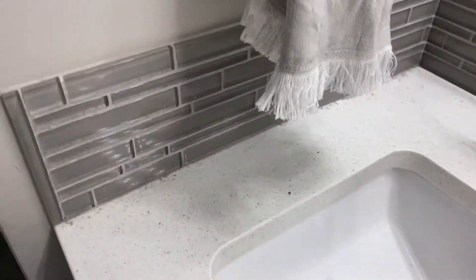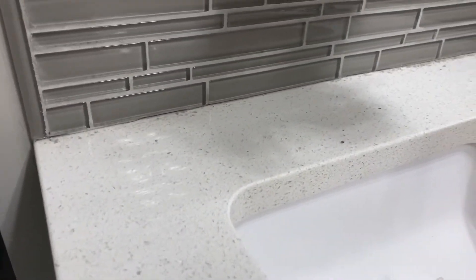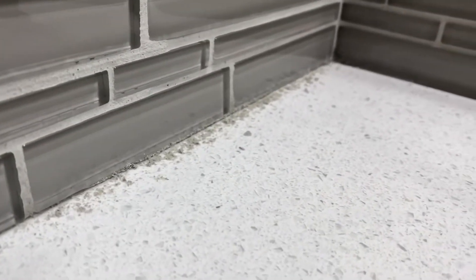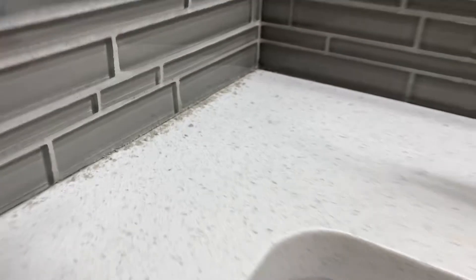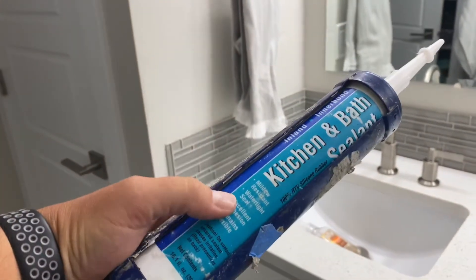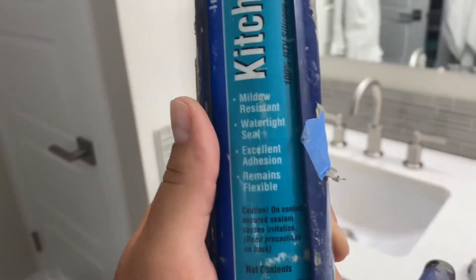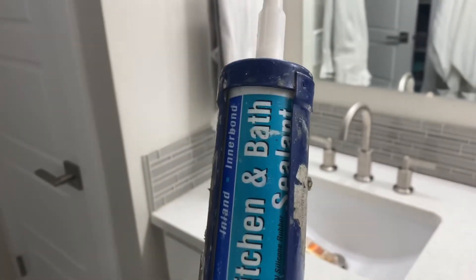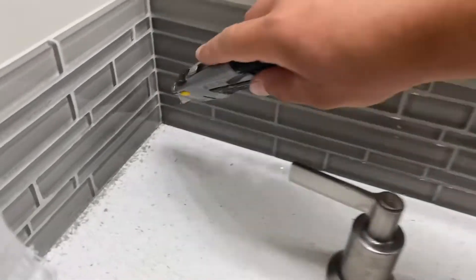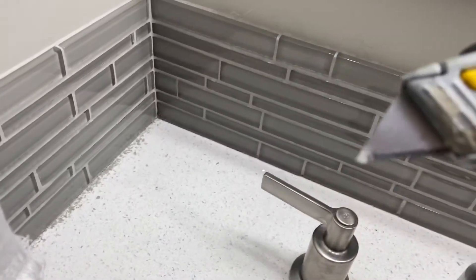Here's a quick video on what to do between your countertop and your tile. I already scraped some of the grout out, and what we're going to do is use 100% silicone. This is a silicone you can buy at your local tile store or Home Depot — it's 100% silicone and it's translucent.